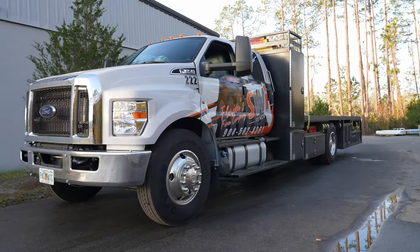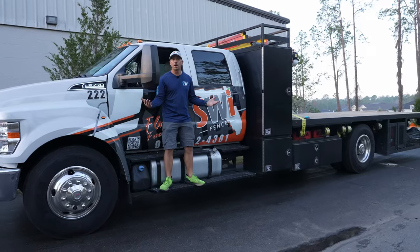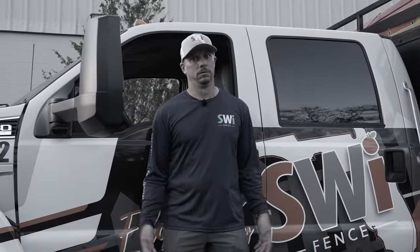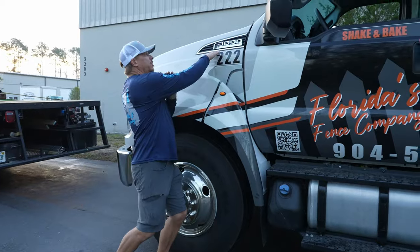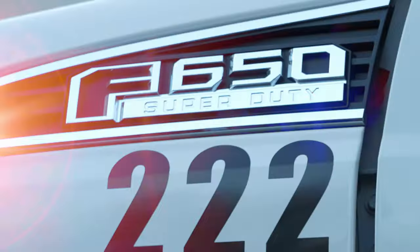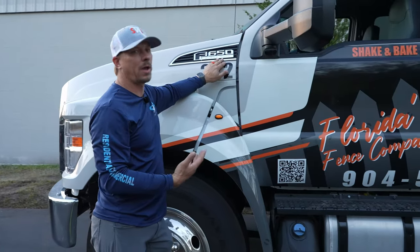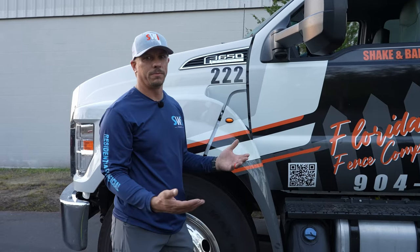Everybody wants to know what we're using to install our fences on a day-to-day, and this is quite a bit different than what we're using in Wyoming. I would say this is the best truck in the world — other than it's a Ford. These are F650s, and that is probably the biggest downfall to this vehicle: it's a Ford. Not my choice — this is what we have. Chevy really hasn't gotten anywhere with a super-duty big crew truck like this, so step it up, Chevy.